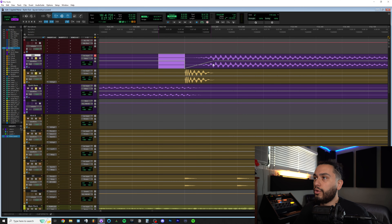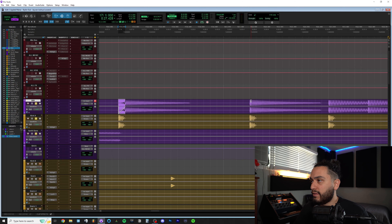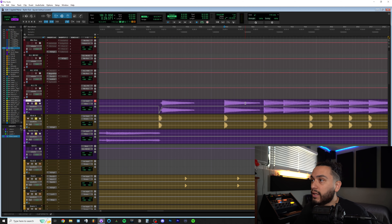For this song, I ducked the 808 all the way down. Now the only thing left to do is just copy this over and paste it over to all the other notes where the kick hits.